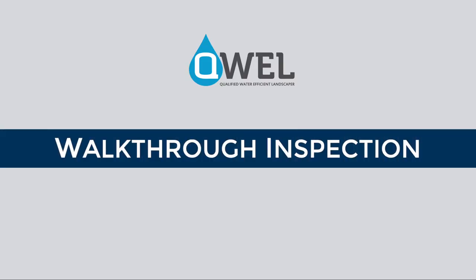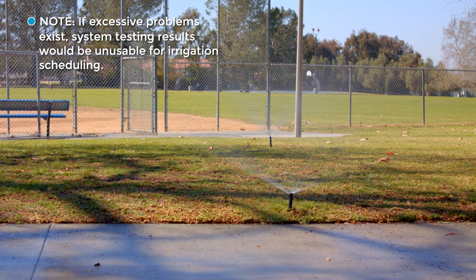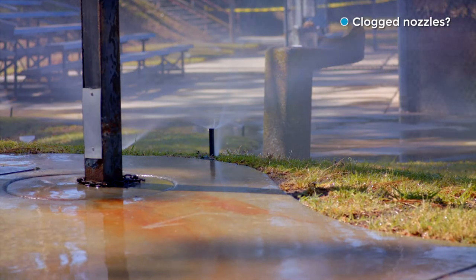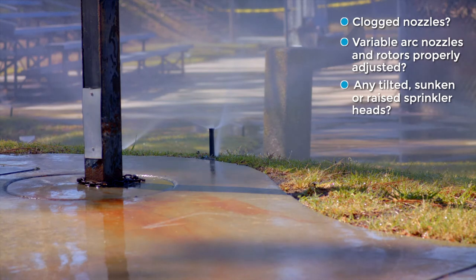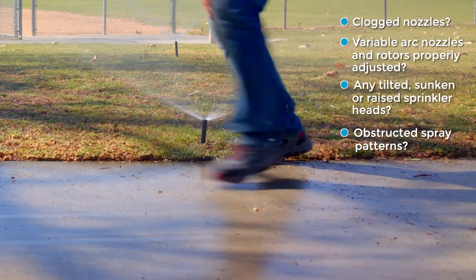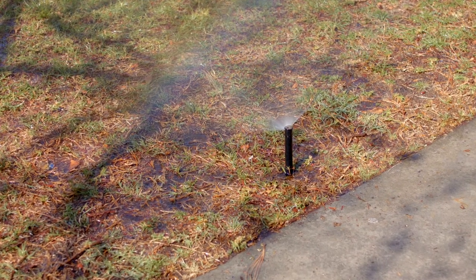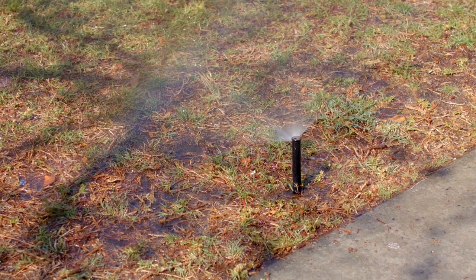We'll turn on the system and do a quick walkthrough inspection to make sure the system is functioning correctly. If system performance is significantly impaired, system testing may be an inefficient use of your time. Your pre-audit inspection will include nozzle and sprinkler heads. Some of the things to look for are broken heads or heads that are spraying onto hard surfaces. If you find standing water around a head, this could be a sign of a weeping valve, cracked head, or even low head drainage.